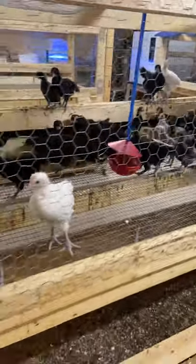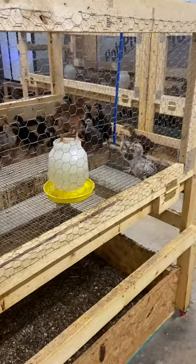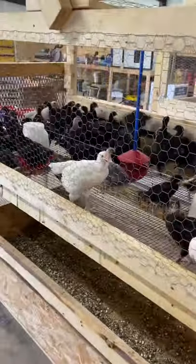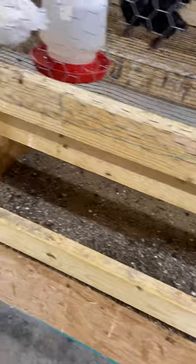We have a water system also, but at this time we have this particular unit in a facility that we're going to relocate, so we are just putting some regular chicken waters in there for right now until we get it moved to where it's going to be permanent. We use waters just like the ones we use for our chicks, just a bigger size, and everything is also on rollers.